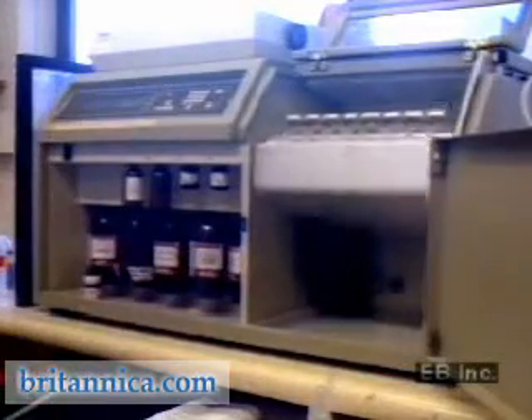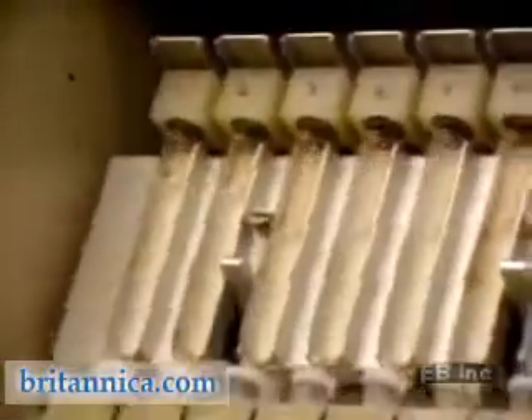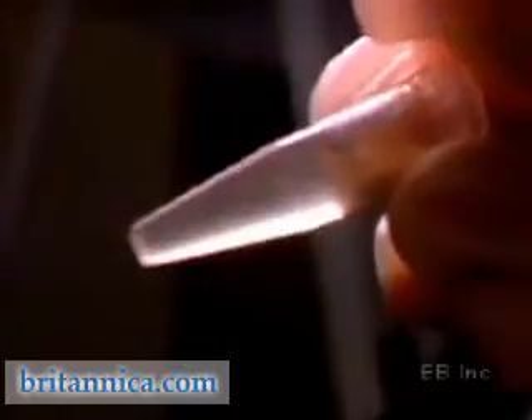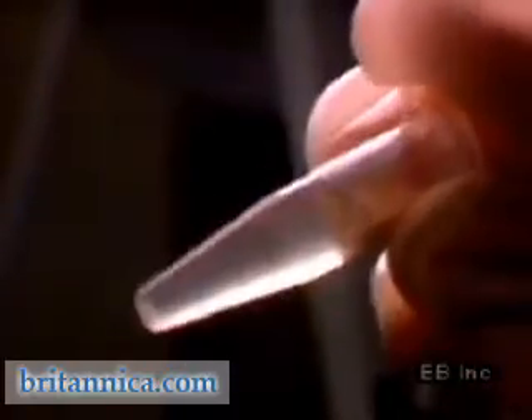Obtaining a genetic fingerprint begins with a sample of biological tissue. At Guy's Hospital in London, this research worker is using an automatic DNA extractor to produce a high-purity DNA fraction from a blood sample.